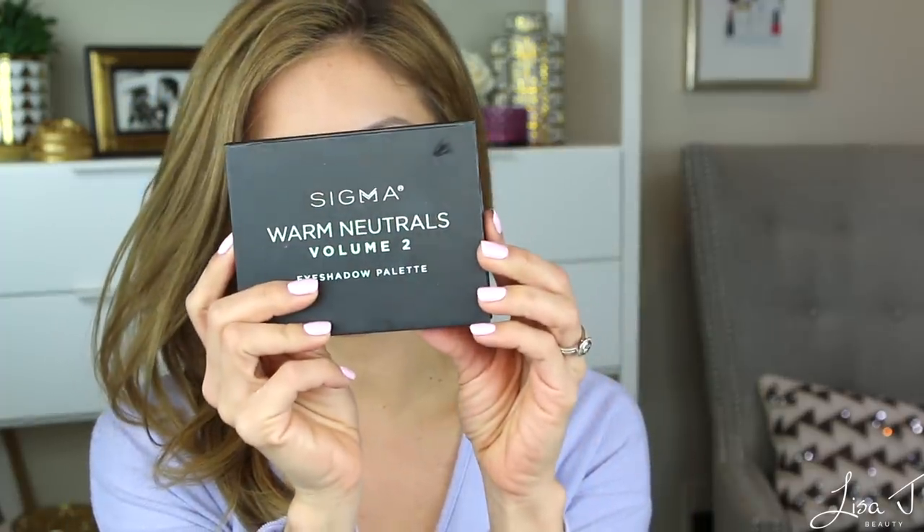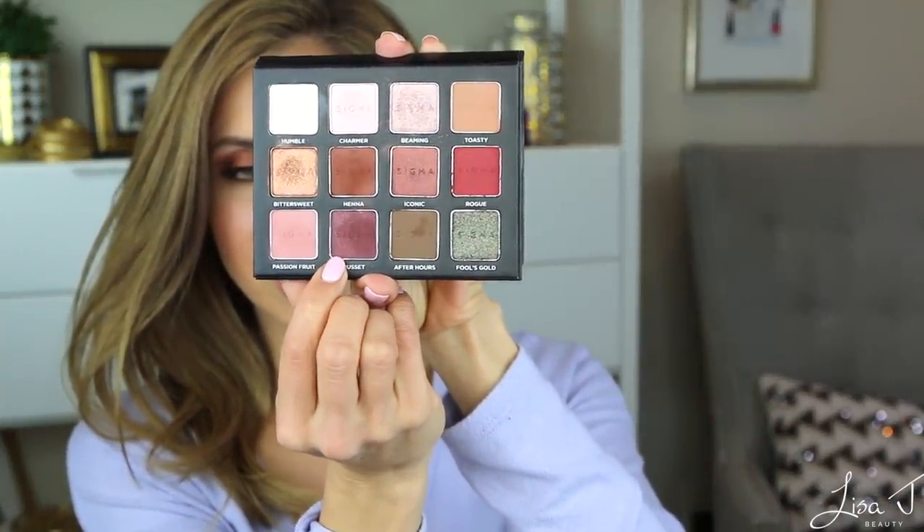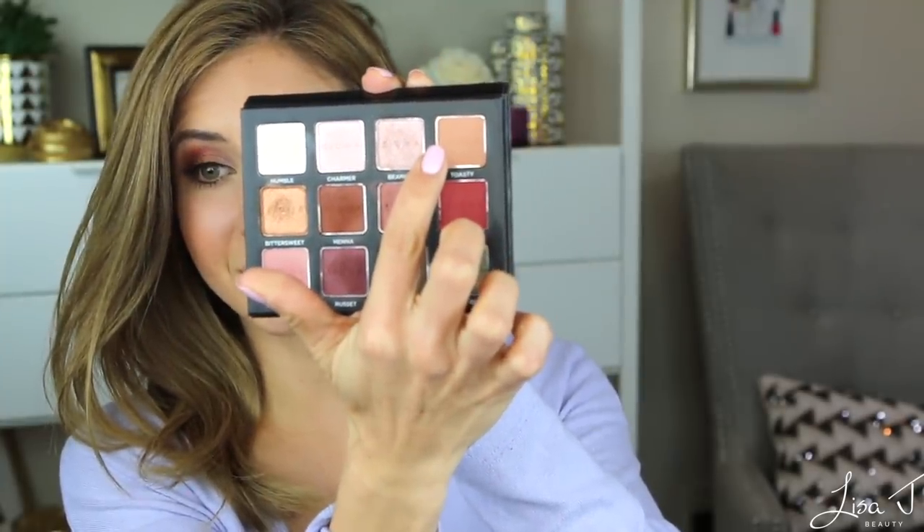I'm back and I have all my makeup on. I kind of like the way my makeup turned out today. I have on the Sigma Warm Neutrals Volume Two palette — I started with passion fruit in my crease, added a darker plum shade on my outer corner, the shade toasty on my lid, and a little shimmery champagne shade in the inner corner to brighten it up. For my lips I picked up a brand new Bare Minerals lipstick in the shade Tease — a pretty peachy pink cream lipstick. I lined with the Miraness Barely Nudes Lip Liner and I really love it. It's a little more muted than my typical peachy pink and I'm happy with that.